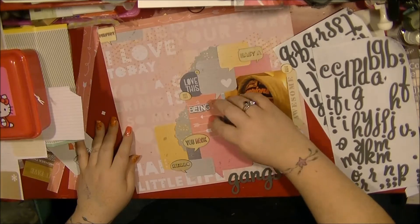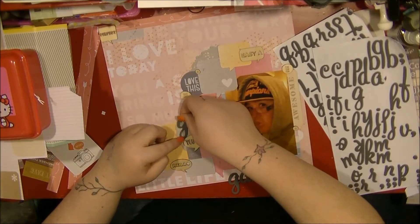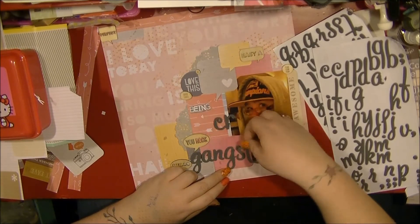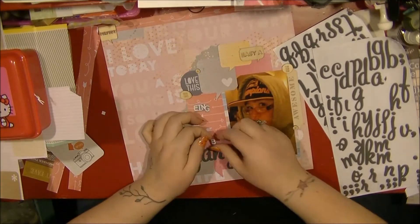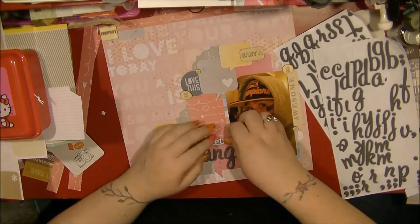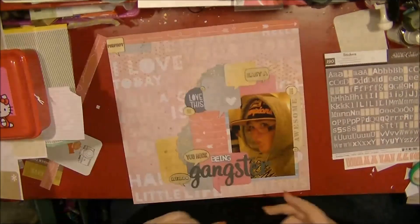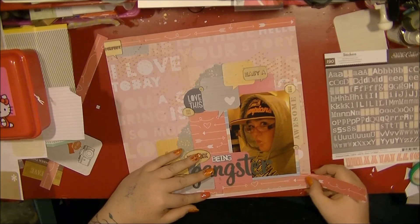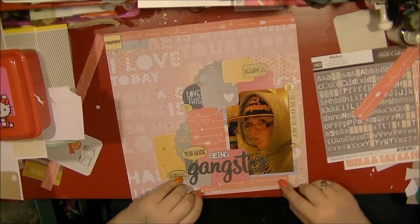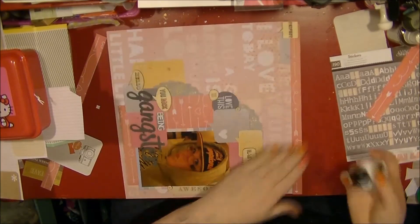I'm happy with how that looks, and now I know the size it's going to take up, so I'm placing the title on the layout. That 'C' works as an 'E' because of the curly bit at the top. I had to change the position of the title because the word 'Gangster' has two ascending letters, which didn't work where I had the wood veneer, but I'm really happy where I put it — it also allows for some journaling above. This layout was quite quick, taking me under an hour, about 52 minutes. Thank you very much for watching — I'll be back with more process videos, album shares, and things soon. Cheers!